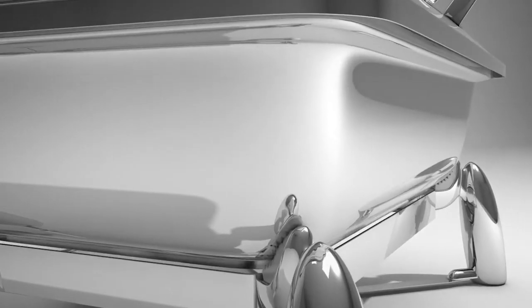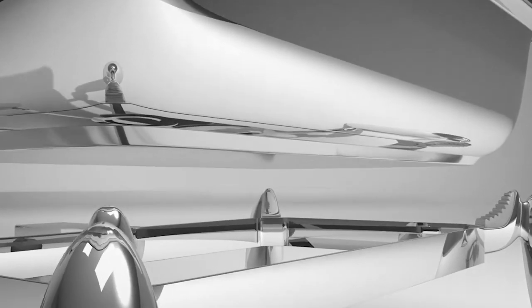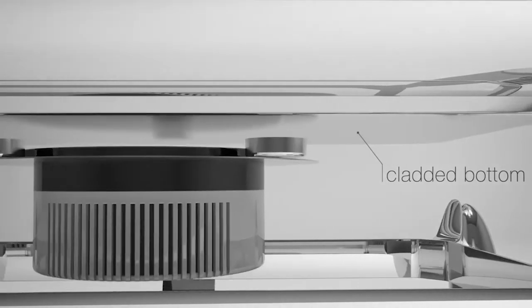We clad the bottom of the shavers for even heat distribution, no hot spots, like a quality fry pan. Our cladding makes our shavers 30 times more conductive for induction.